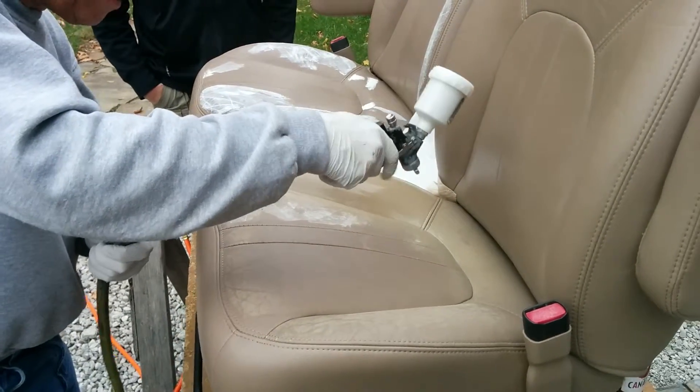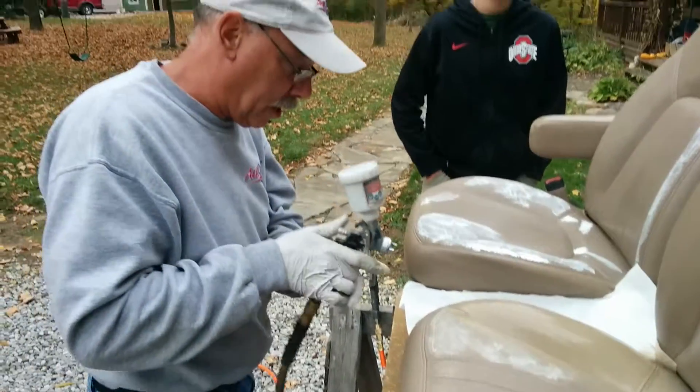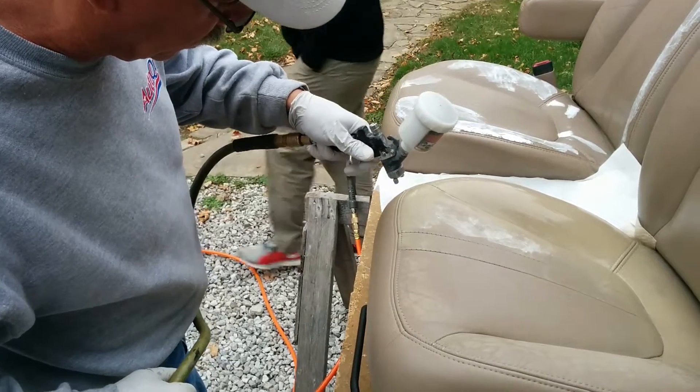That's going to be a lot of layers because wherever there's bare leather, it just soaks it in. That's why they just clear coated the suits in there.